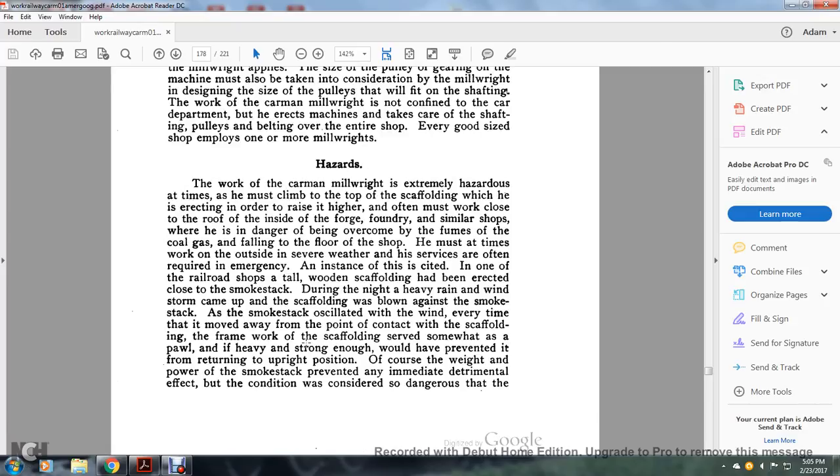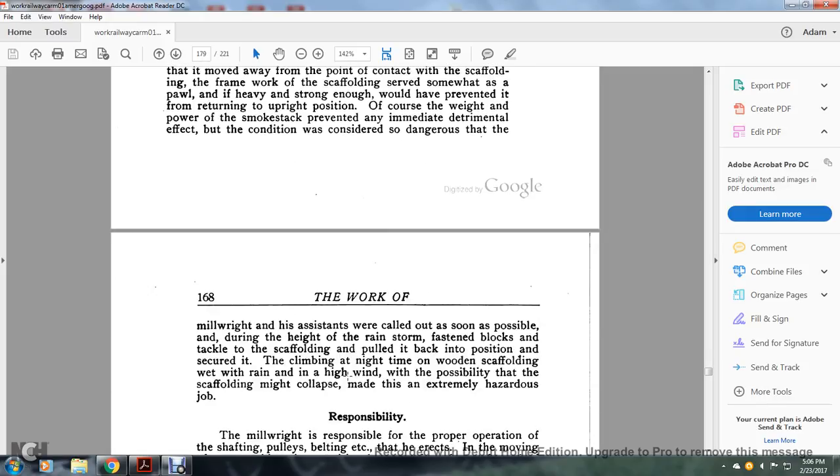Hazards: the work of the carman millwright is extremely hazardous. At times he must climb to the top of scaffolding erected to reach work close to the roof inside foundries and similar shops, where he is in danger of being overcome by fumes from coal gas falling to the floor. He must at times work on the outside in severe weather, and his services are often required in emergencies. One instance: in a rail shop, a tall wooden scaffolding had been erected close to a smokestack. During the night, a heavy rainstorm and windstorm caused the scaffolding to blow against the smokestack. The smokestack oscillated with the wind, and each time it moved away from the point of contact with the scaffold, the frame of the scaffolding prevented it from returning to the upright position. Though the weight and strength of the smokestack prevented any immediate detrimental effect, the condition was considered so dangerous that the millwright and his assistants were called out during the height of the rainstorm to fasten the stack, pull the scaffolding back into position, and secure it. Climbing wet, rain-slicked wooden scaffolding at night in high wind, with the possibility that the scaffolding might collapse, made this an extremely hazardous job.